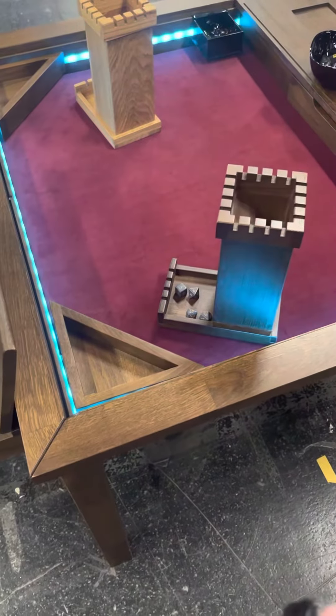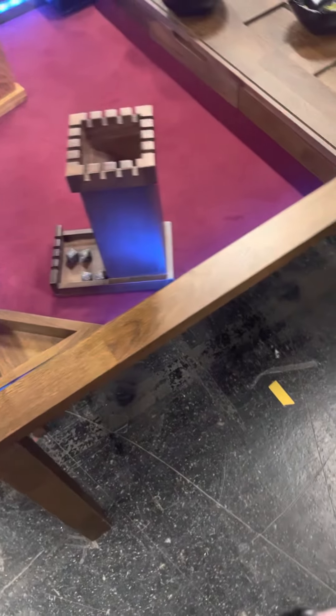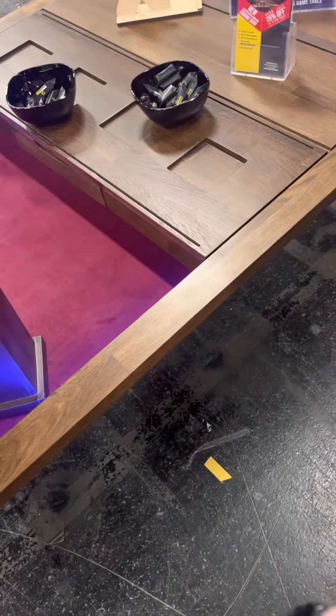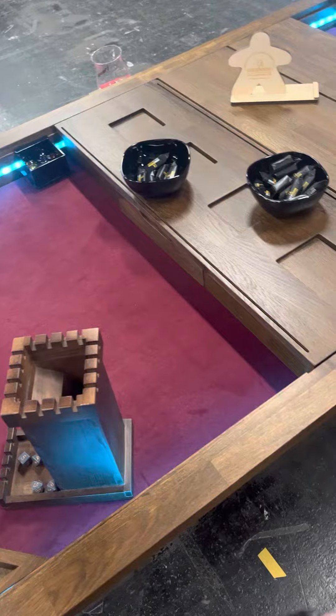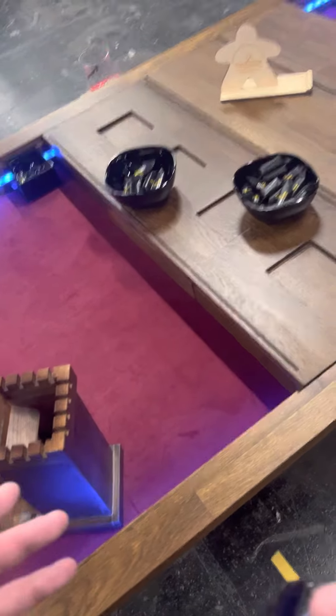Hey Boarding Geeks, Doddy here from Swimming Games. I am here with Geekinson, who do geek furniture — all the tabletop gaming, board gaming, including with lights now. The one we're looking at is a Kickstarter that starts in April, the first week, and this lovely gentleman is going to take us through it.